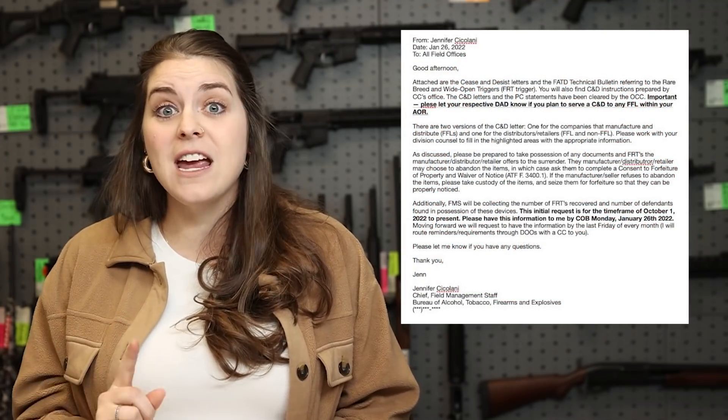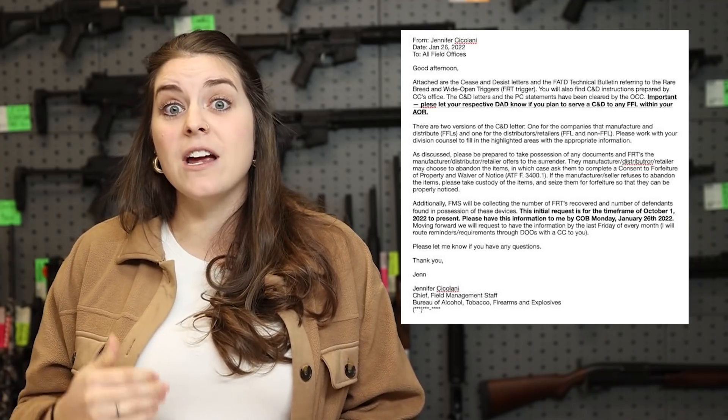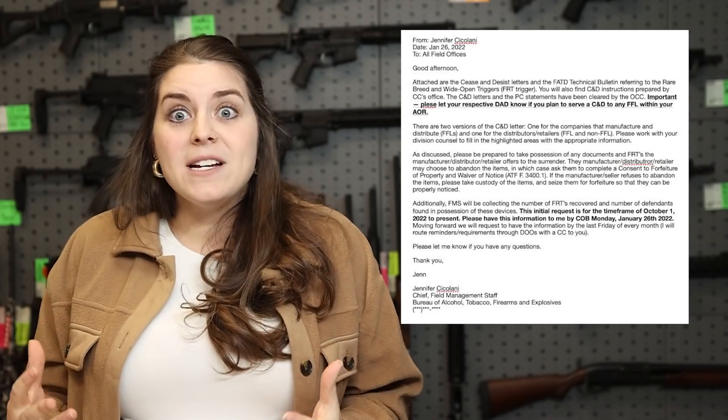Gun Owners of America, which is a phenomenal organization, got their hands on an internal ATF communication — an email sent out to all agents agency-wide giving permission to go ahead and retrieve by any means necessary these forced reset triggers. So what happened? How did we find ourselves here? The ATF decided to arbitrarily — especially under this current administration — redefine machine gun to include these forced reset triggers.